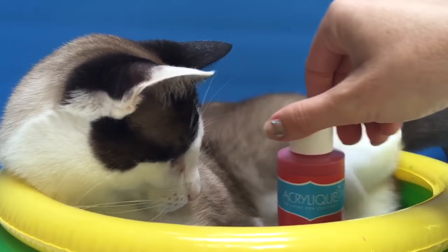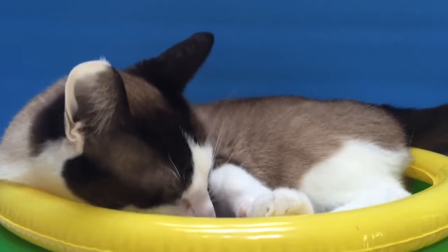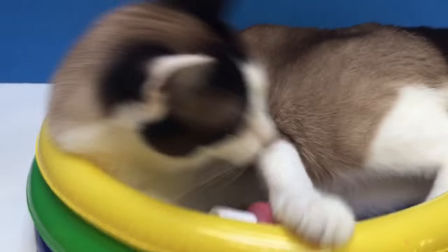There you go, Kitty. Kitty thinks the paint's a toy. Gentle Kitty, we don't want to put a hole in our pool. Silly Kitty. Okay, it's time to get Kitty out. We'll get her a treat and get going on our painting.